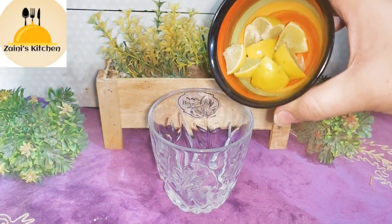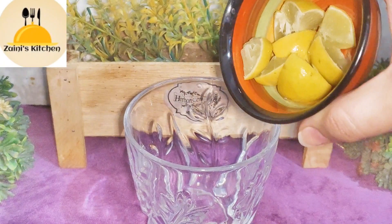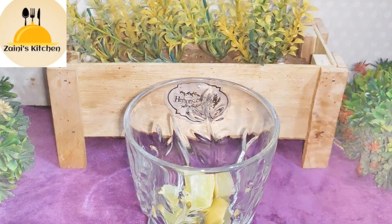First of all, you have to cut one lemon in small cubes. Then you can use mint leaves. You can crush the mint leaves.